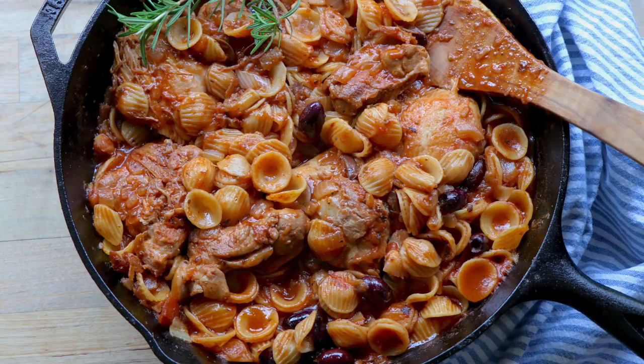Hi guys, welcome to Dimitra's Dishes. Today I'm going to be bringing you a really easy to make weeknight dish that's delicious enough to serve to a crowd, but it comes together in under an hour. It's super flavorful and it comes together in one pan. It's my chicken and olive stew, and I'm also adding pasta to it so it can be a complete meal. Let's go over the ingredients and then we're going to get started.